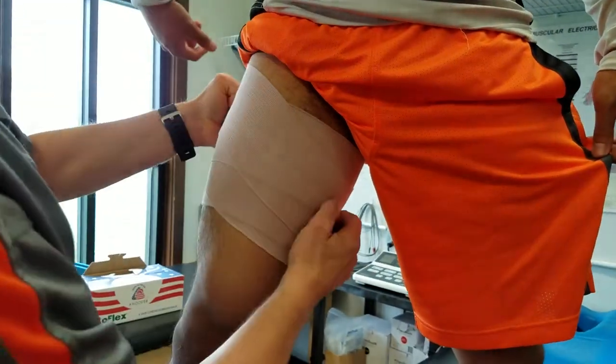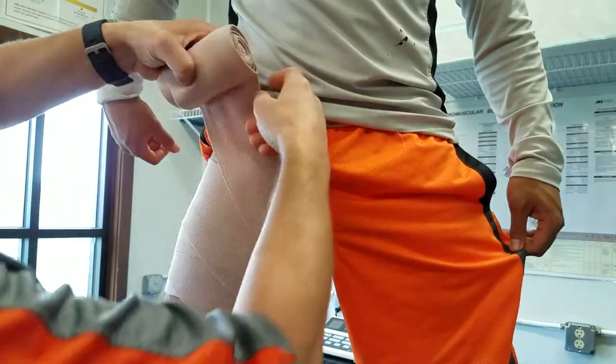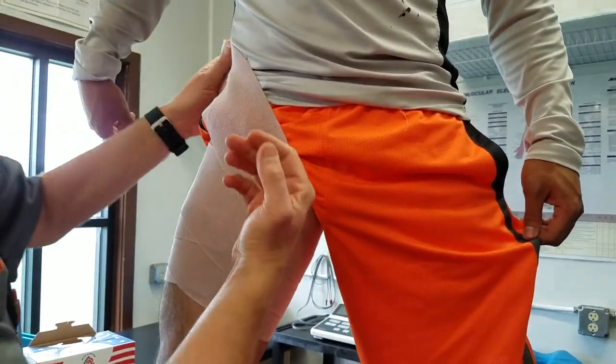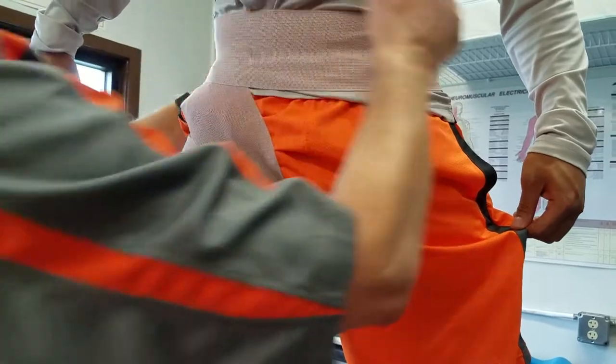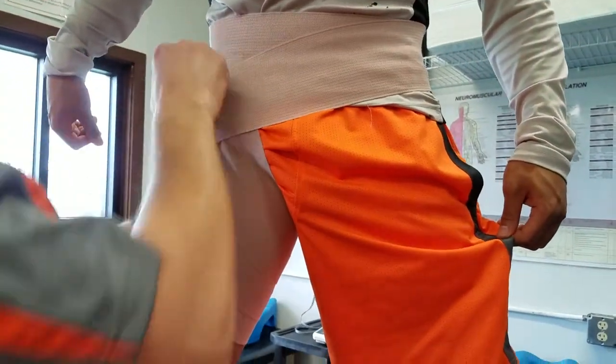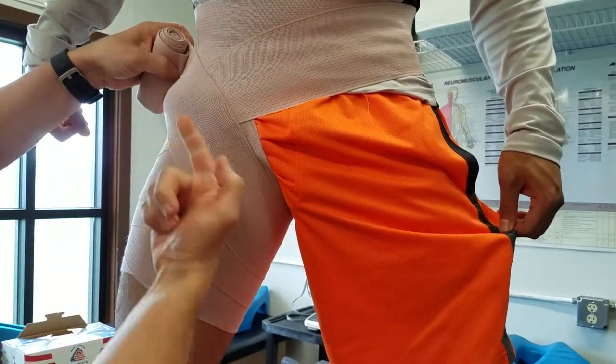We're going up, so this next time around as we come through, we're going to go up into the hip region. What this is doing is actually pulling up, and then we're going to go around the waist — let's go around the waist at least one time here to secure that.